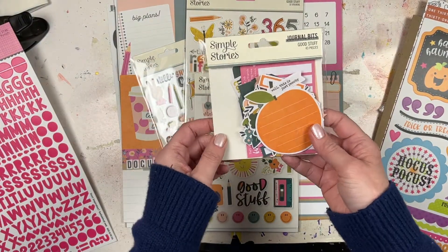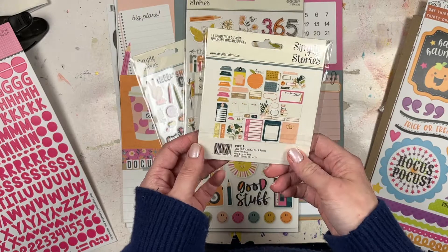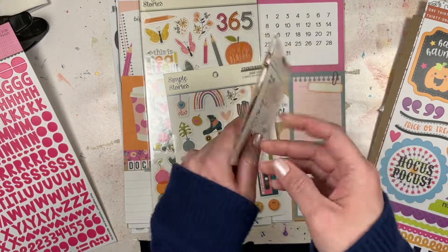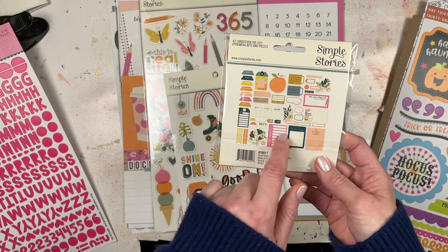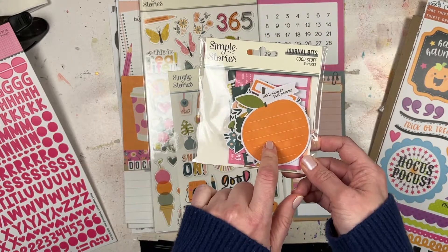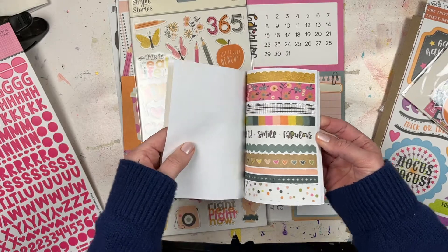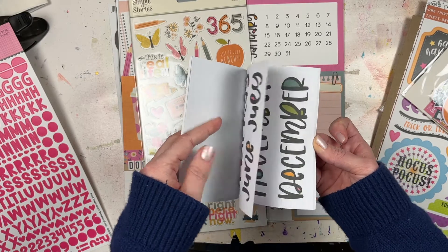From Paper Issues, I also got the Simple Stories journal bits, which is really cool because there's lots of space for writing. I might save these and use them as embellishments for whatever I create in February while scrap-lifting Chamel. Some of these pinks could work really well with the Echo Park Teen Squad collection I picked up in my Christmas haul. Then there's the Good Stuff sticker book, which has a lot of good stuff: borders, mini alphas, word phrases, flowers, big words, and all the months of the year.